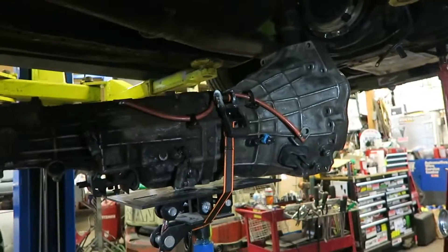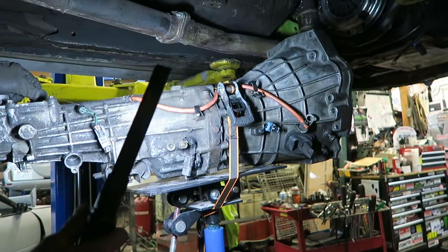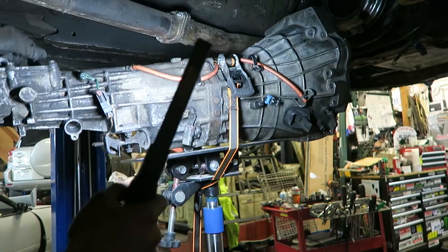It's late but we're still going. Transmission's all put together, all sealed up, everything's tight. Back in the car we go.